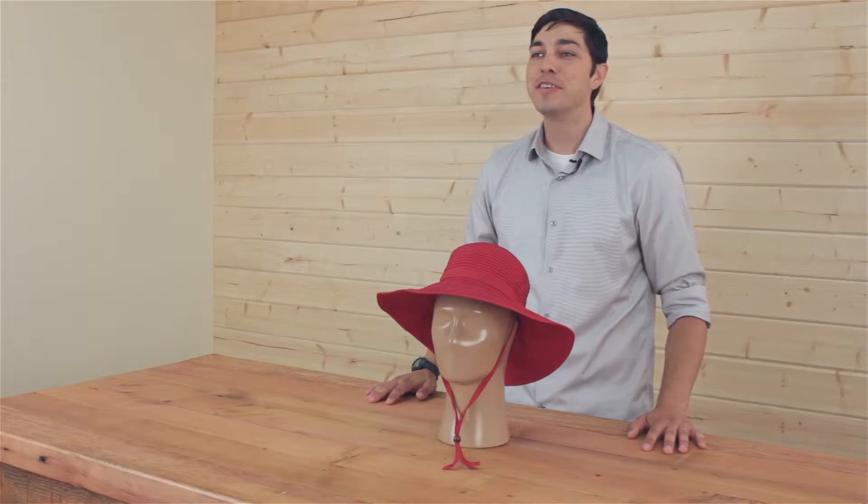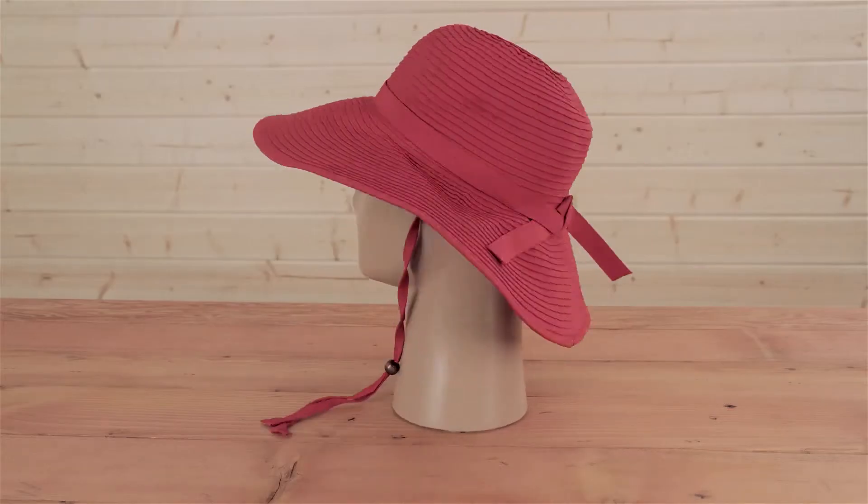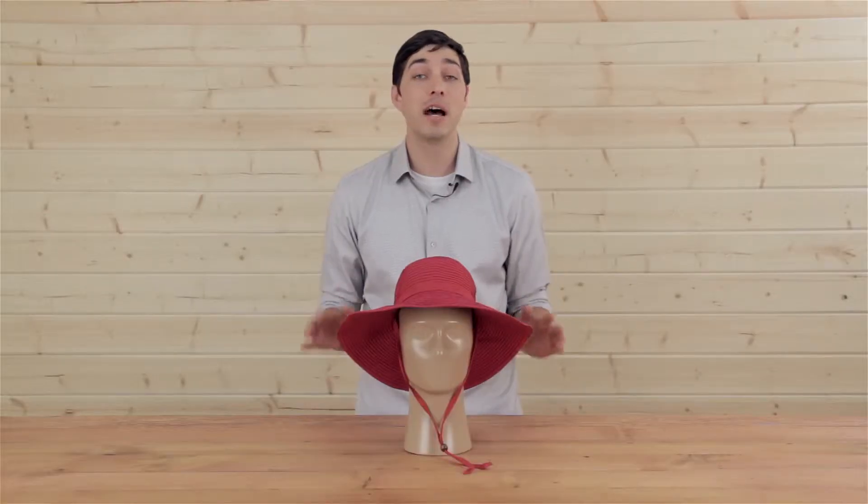Hi, I'm Meadow with Sunday Afternoons coming to you from beautiful Southern Oregon, and today we're going to talk about the Beach Hat. The Beach Hat is one of my favorites because it comes in a number of vibrant colors and it's so versatile.